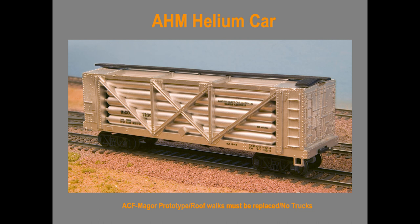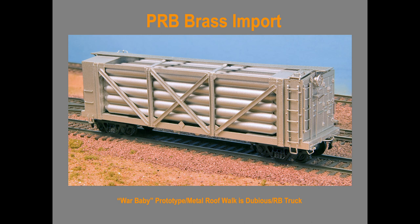This is the Pecos River brass car that was imported back in the 1980s. While it has some improvements, I'm not real happy with the way that the tanks are modeled. The roof walk doesn't compute because it is basically a model of the War Baby car. I don't know if you'll be able to replace the roof walk. It is an improvement because it has a truck that resembles a 100-ton high-capacity truck, but unfortunately it has roller bearings on it.